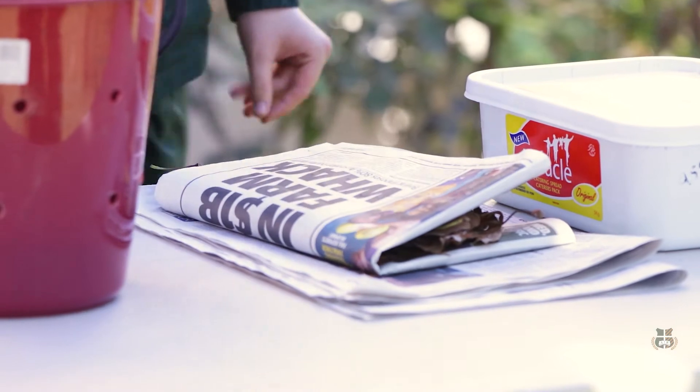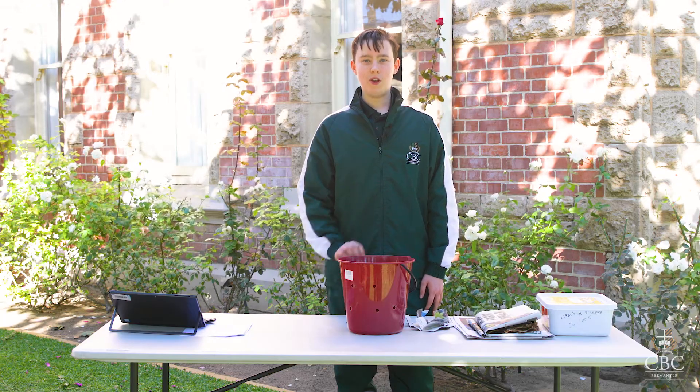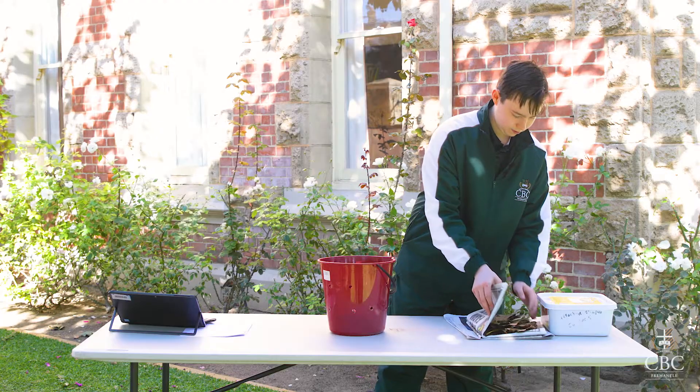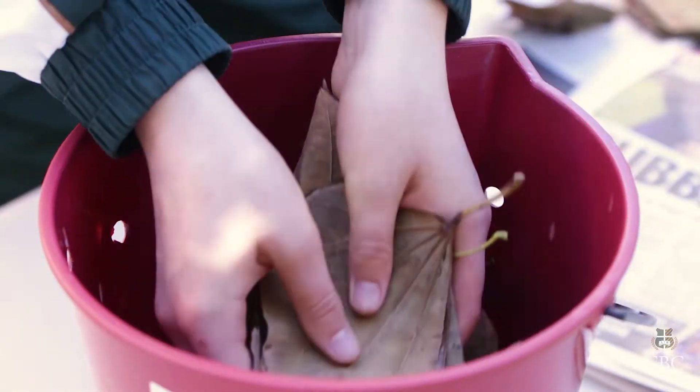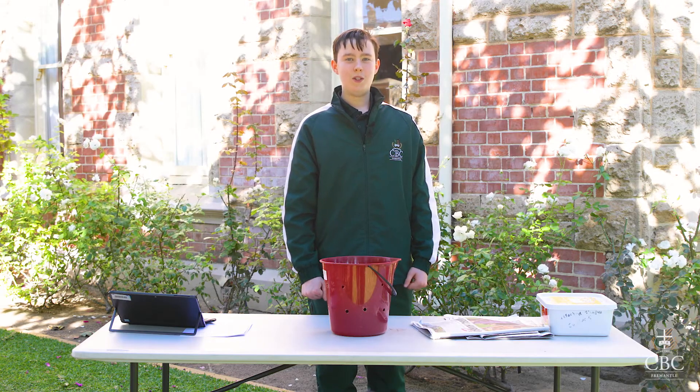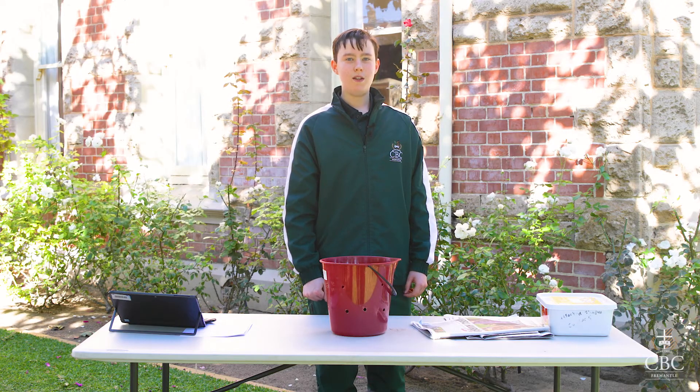When you start putting your materials in your compost bin, one quarter fill it with dirt, and then put on another layer of newspaper and leaves. Once you fill up your compost bin with your leaves, newspaper and soil, the next thing you put in is your food scraps.